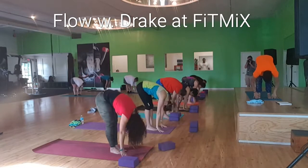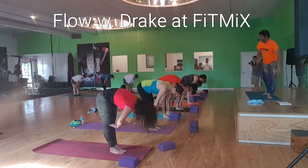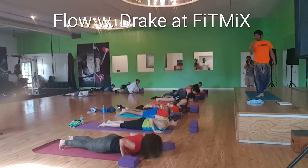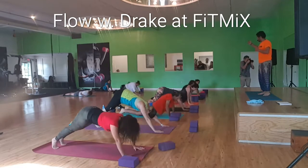All the way down. Inhale, halfway lift. Exhale, bring feet to the back of the mat, coming into your chaturanga. Inhale, upward facing dog or low cobra. Exhale, hinge at the hips back, downward facing dog.